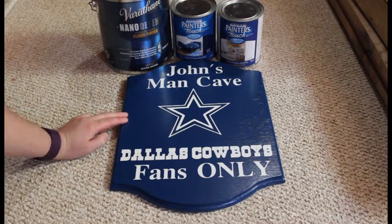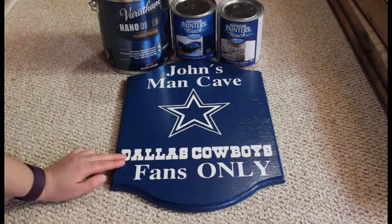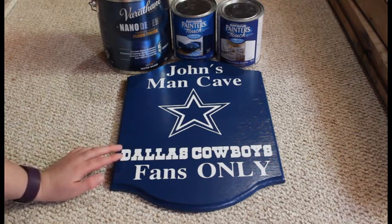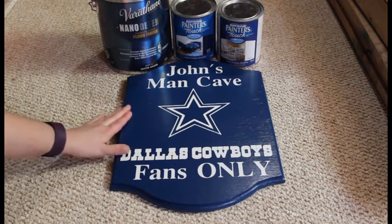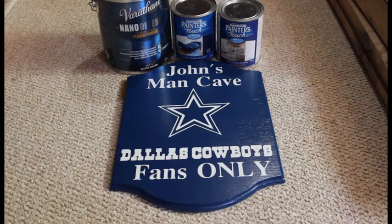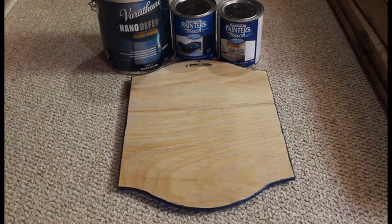Once that was fully dry I went ahead and added my vinyl letters on top using my Cricut machine, and then I applied two coats of Varathane in a satin finish. Once that was completely dry I added on the back just a picture hanging hook so it's easier to hang on the wall.